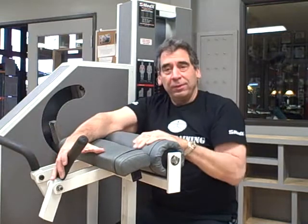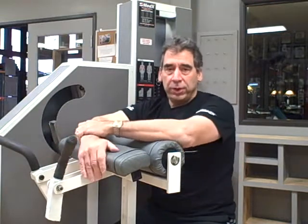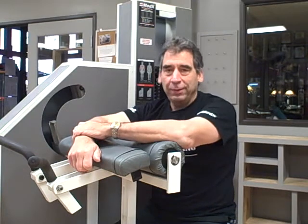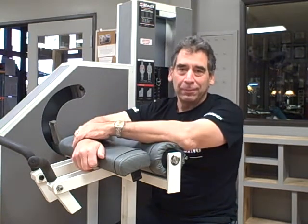So this is it — this is the Med-X Bicep Curl Machine. I thank you for coming in. Have a great day, and I'll catch you next time. Bye.